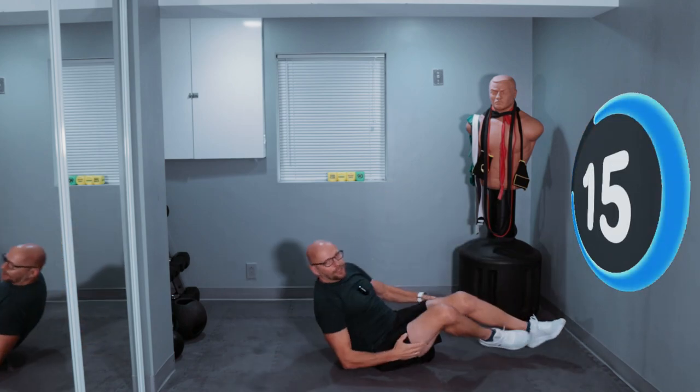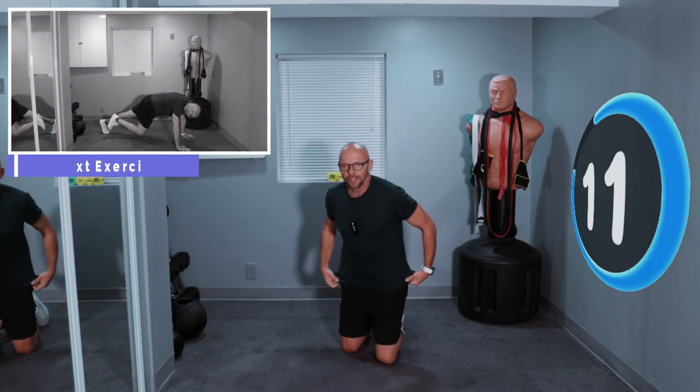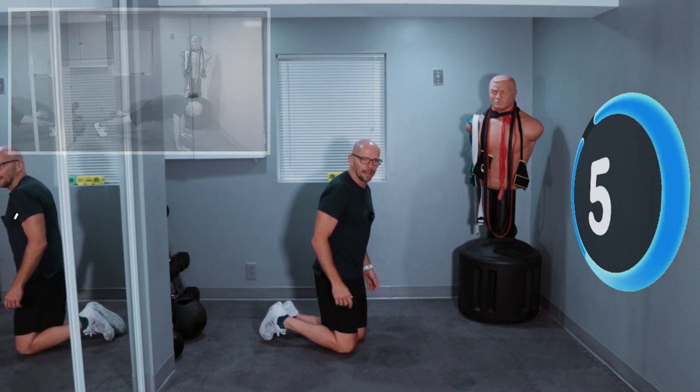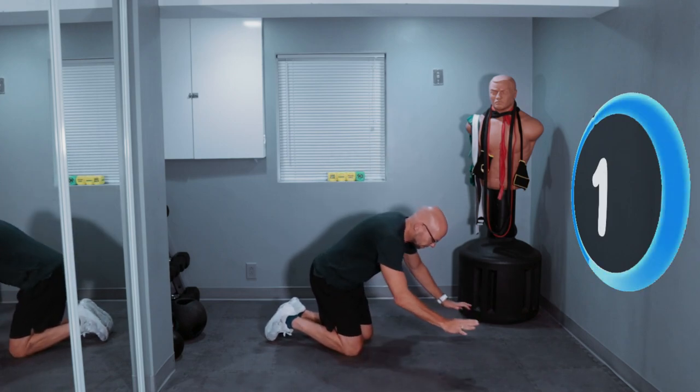All right, one final exercise guys — back in the mountain climbing position. Mountain climbing. Yeah, mountain climbing position. Preview's up. You guys ready to go? With me, last exercise. I misspoke in the beginning — this is 8 minutes long, not 10 minutes long. Doesn't matter at this point. Ready?